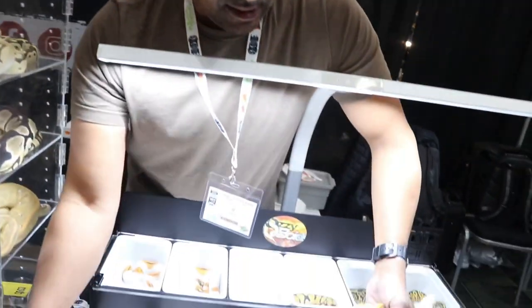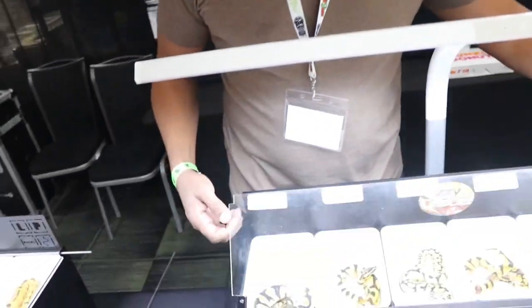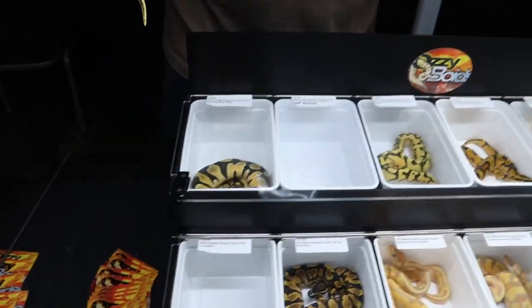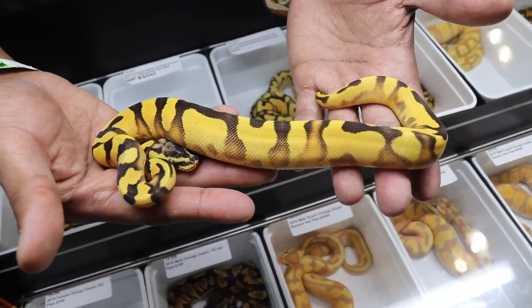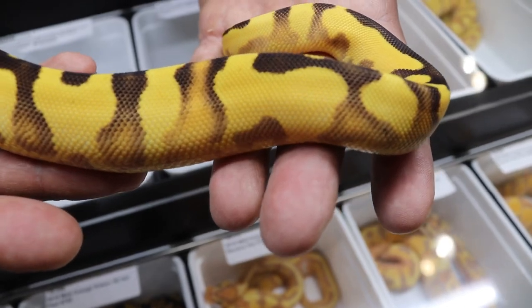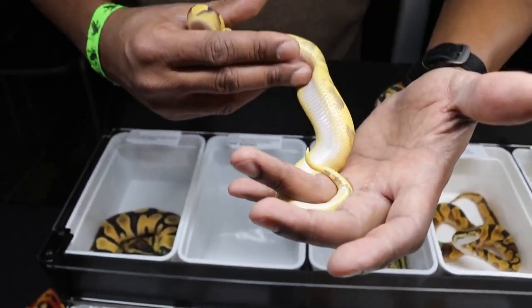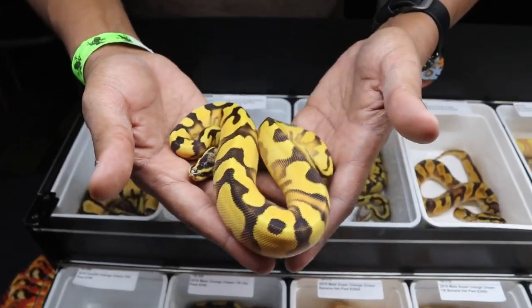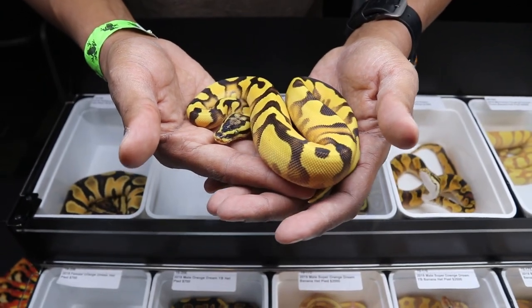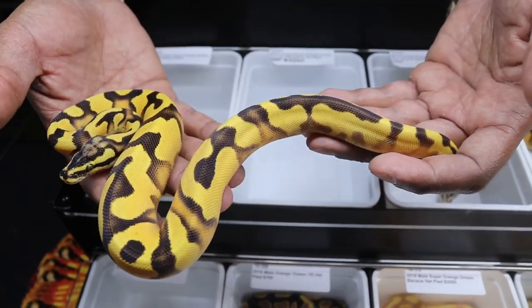So what else am I excited about here? This thing came from one of my Leopard 5 combos to an Orange Dream freeway. So here's a Super Orange Dream Fire Enchi Firefly. That blushing and flames are just amazing. This one is either yellow belly or it's asphalt, and it's 100% het for pied. So if you breed this into a yellow belly pied, and it turns out to be asphalt, you can produce some pretty insane freeway pied combos. I'm surprised she's still here, honestly. She looks great — gorgeous, gorgeous snake.